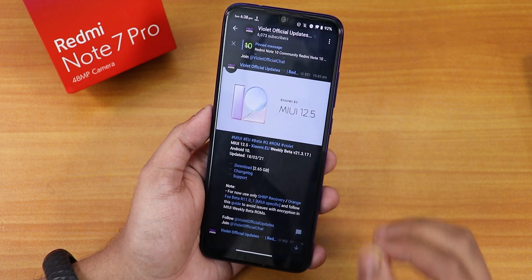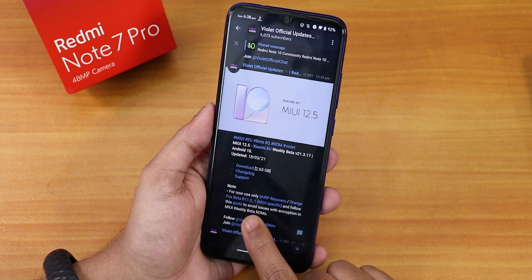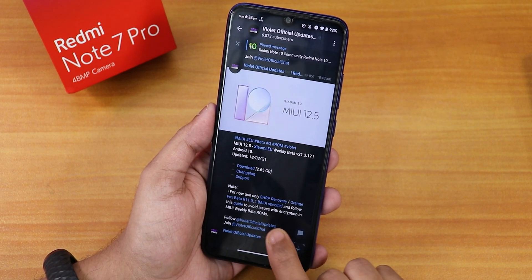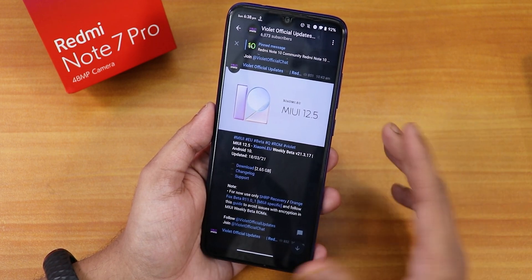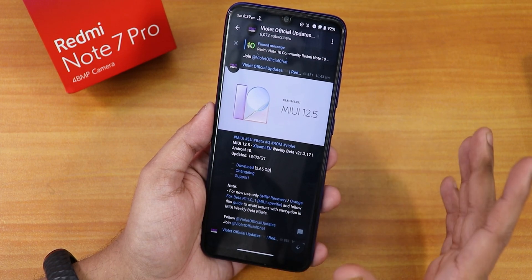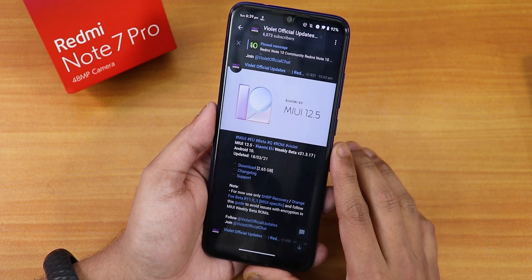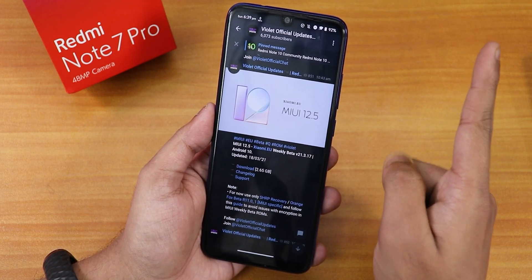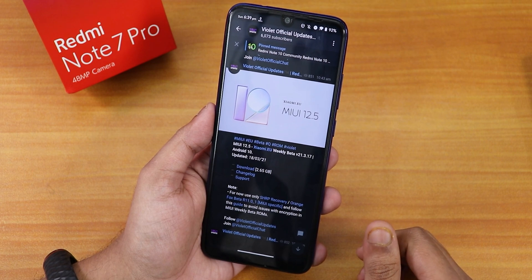This is kind of an experiment because the proper way to flash this is using the Orange Fox Beta R11.0_1 — the MIUI-specific one, which is the encryption-based recovery. If you flash MIUI 12.5 with that recovery it will encrypt your storage. You can watch that video if you want to flash Orange Fox recovery that way.